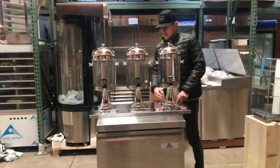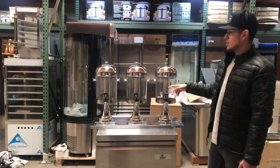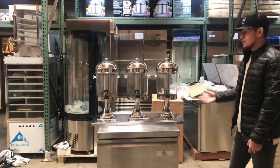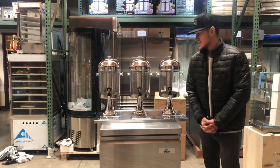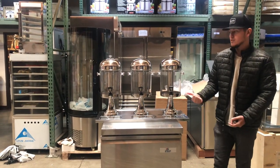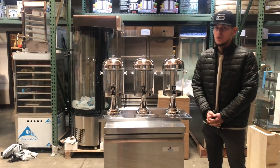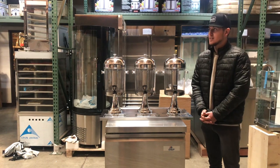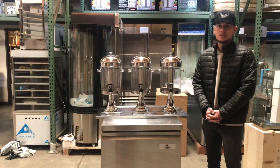We've got this base as well, attached to all 3. We also have different ones available — we have a single as well as a double. So if you want more information on this beverage dispenser, go on our website, CoolerDepotUSA.com. You can make a purchase there, and all information for these units will be on there as well, including the price and pictures. If you have any other questions regarding this dispenser, feel free to give us a call. Thank you for watching.